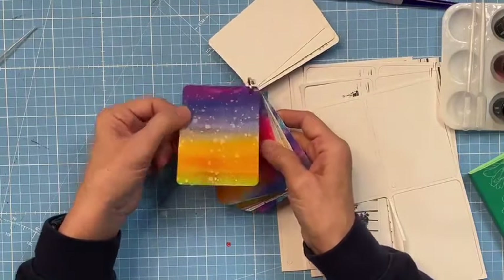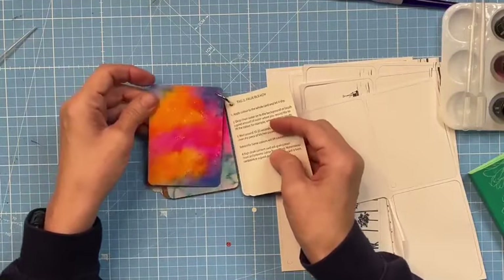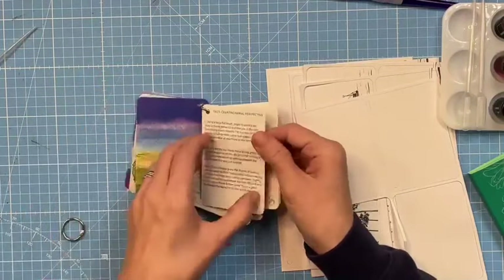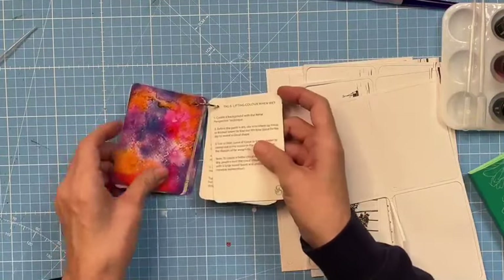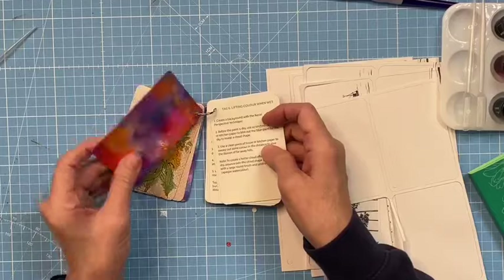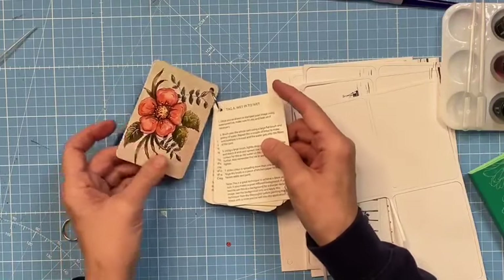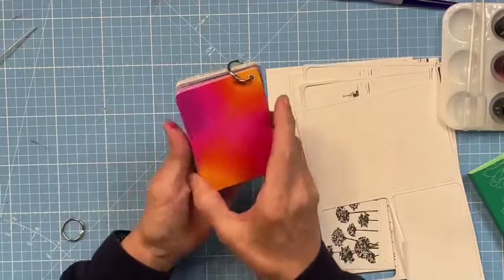Then there's another recipe card - 'oh, what's this about bleaching? How do you do that?' Well, it tells you on the back. All these colors are from this kit, by the way. You've got salt effects, kitchen sponge, lots of things. This recipe book will sit on your desk and you'll use it all the time. That to me is the biggest value: learn the theory, then use it - keep it out there.